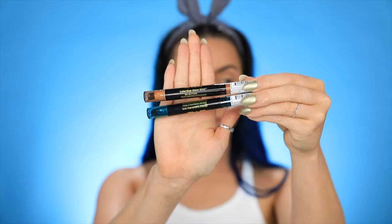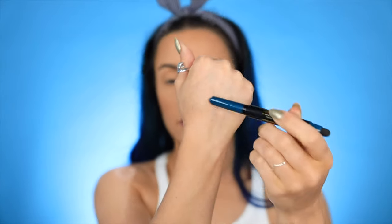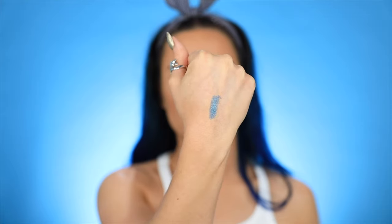I just undid the lasso part and I want to swatch these — these are ColorStay Glaze Sticks. I have the shade Sapphire and then this shade is Gold. First I'll show you guys the Sapphire. So it looks like one side is like a cream coloring and then the other side is like a smudger. Alright guys, just put this on — oh, I love this color! You guys already know how I feel about blue, but I just love the color Sapphire.